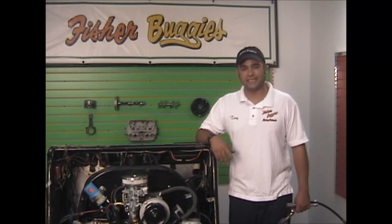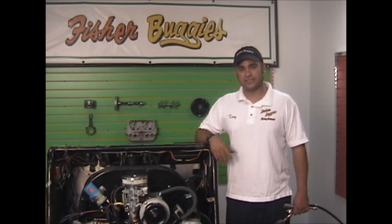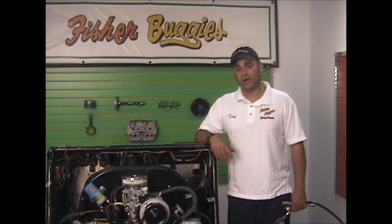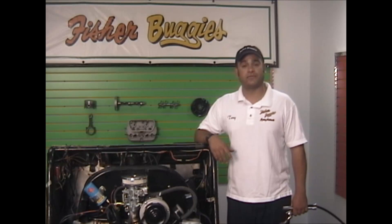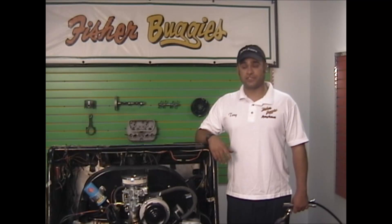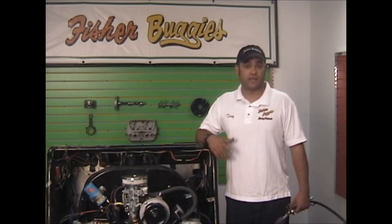Hello out there, it's Tony again at Fish Your Buggies in Tampa, Florida. Our next little helpful segment we want to do is a compression test. The reason why we do a compression test is because if the compression is not there, it's not going to run right no matter what you do to it. It's something that should be done probably every other tune-up, if not every tune-up.